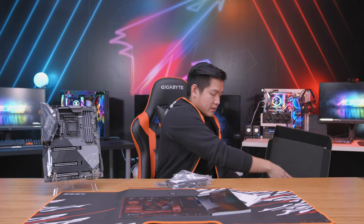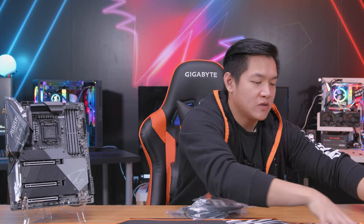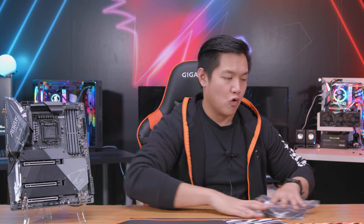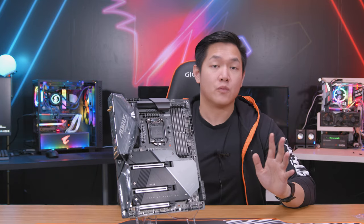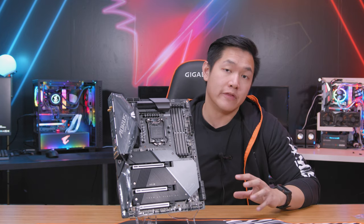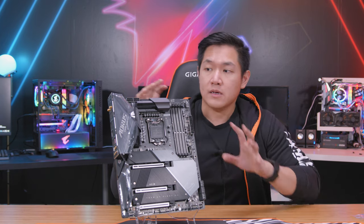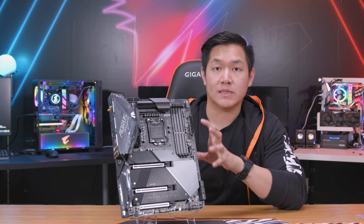Those are all the accessories. With all that on the table, let's scoot everything over to the side and talk more about the board itself. This is the brand new Z490 Aorus Master — this represents an enthusiast level of motherboard, so you get very high-end features and high-end performance out of this board.